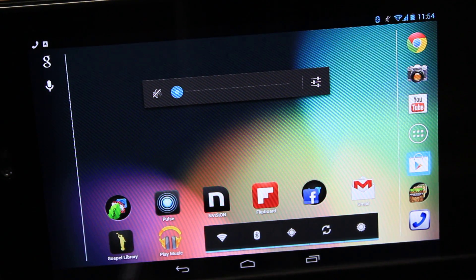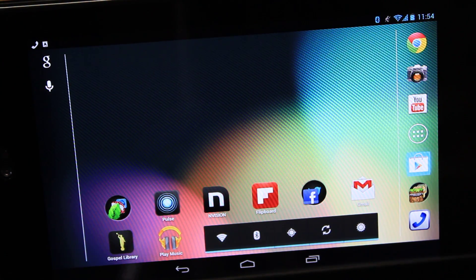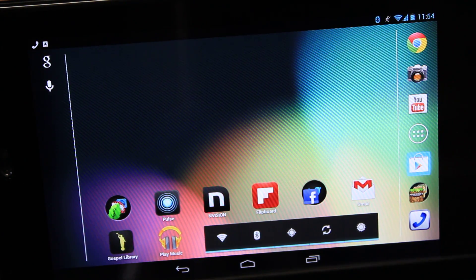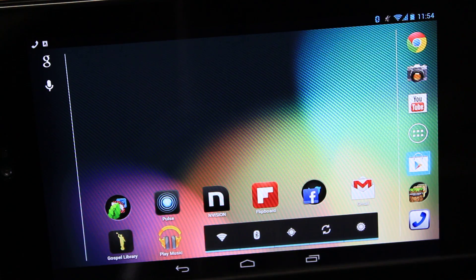There isn't a sleep function unfortunately, or a way to power down your device from the keyboard. But that's fine. These are some of the cool little tips and tricks that I have found useful with this tablet.